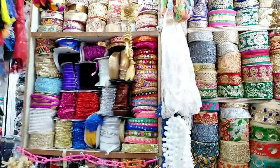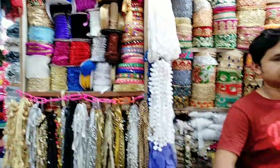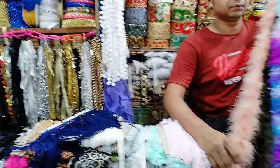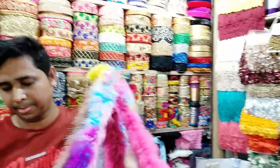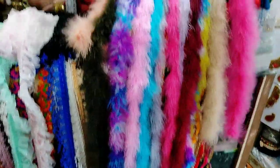We have a lot of jammar, 3-piece, 1-piece. We have a lot of new collection. This is a special collection.